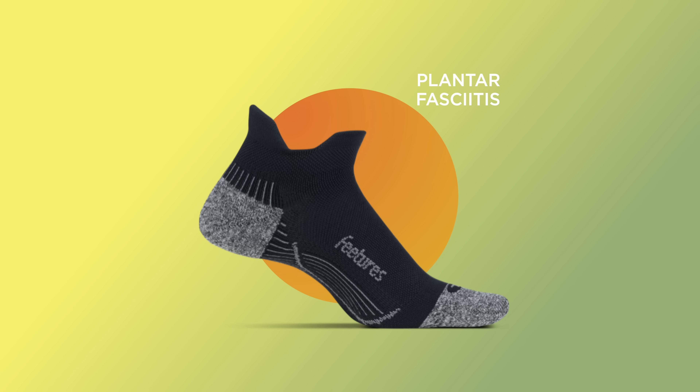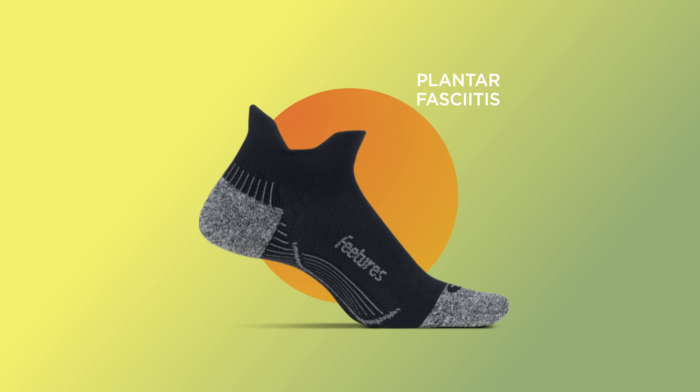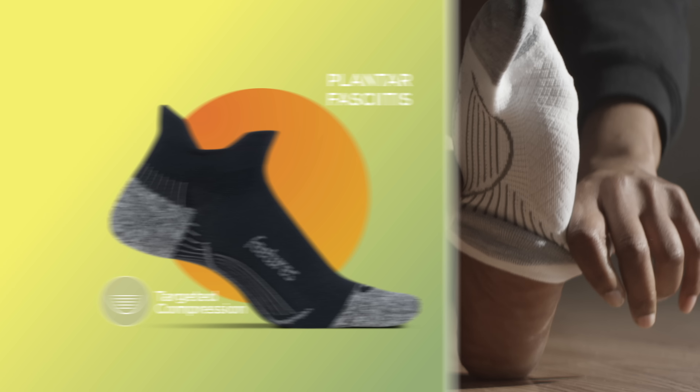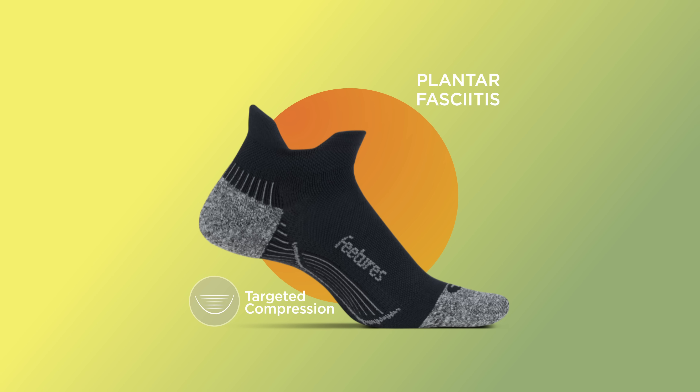The first and most well-known is our plantar fasciitis sock. It has a specific amount of targeted compression in key areas that lift and stretch the plantar fascia to relieve heel and arch pain, ultimately providing faster recovery for athletes.